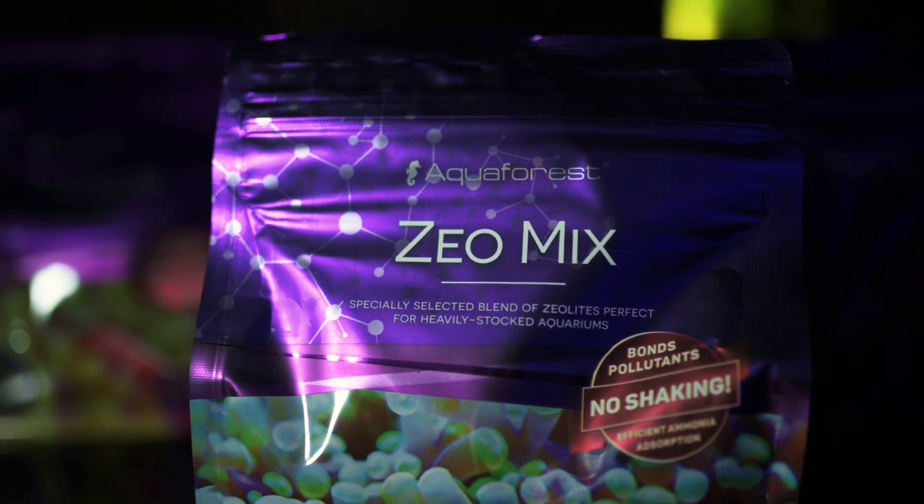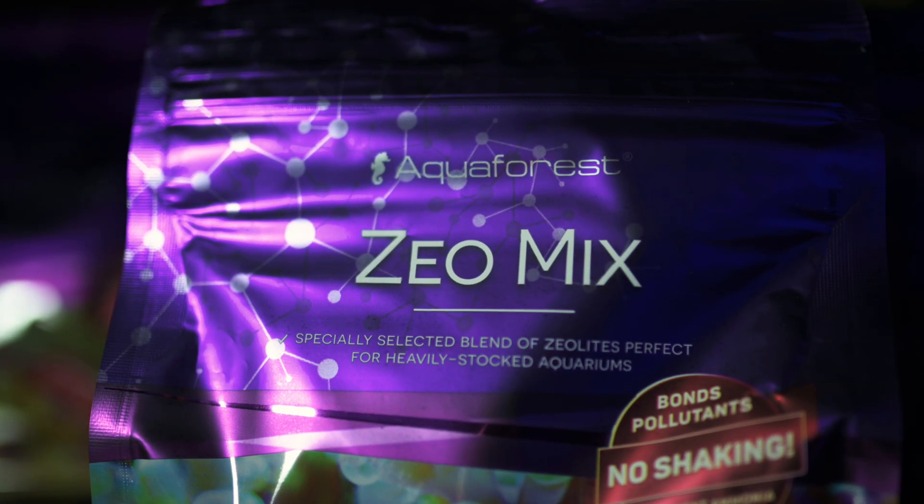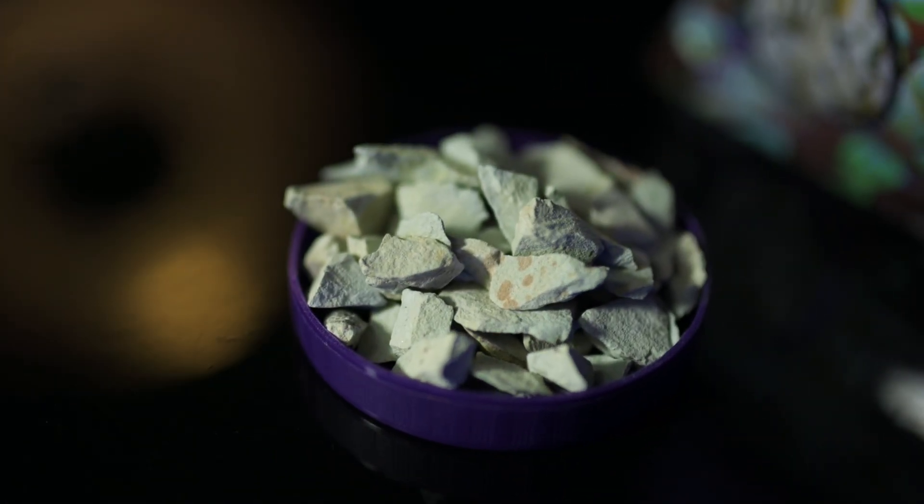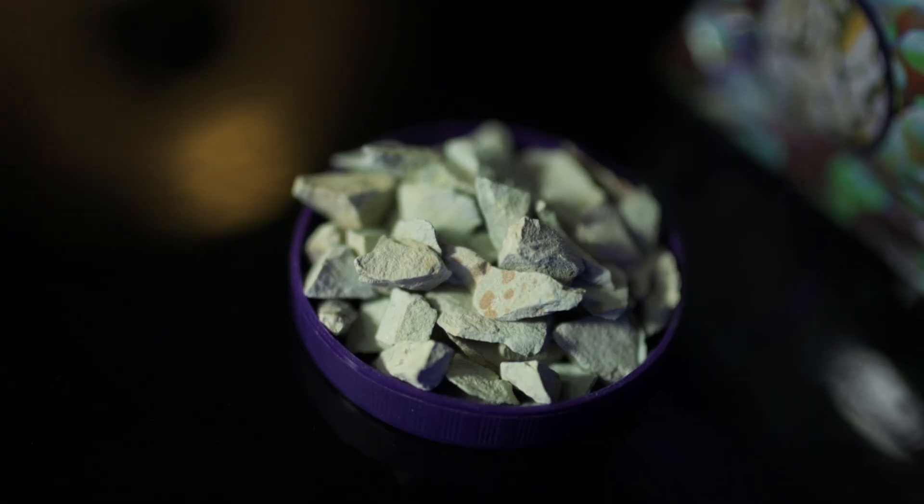For ultra-low nutrient systems, Xeomix is your go-to. It absorbs ammonia early, before it becomes nitrate, and binds heavy metals and phenols.